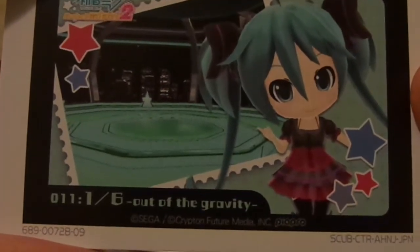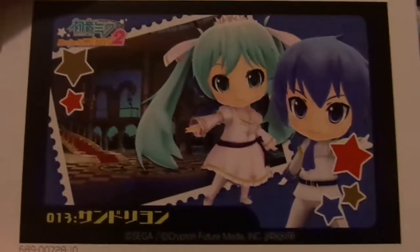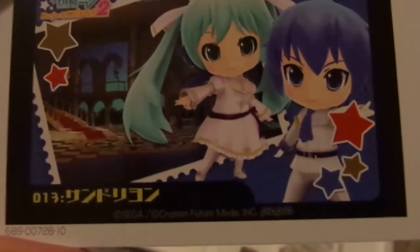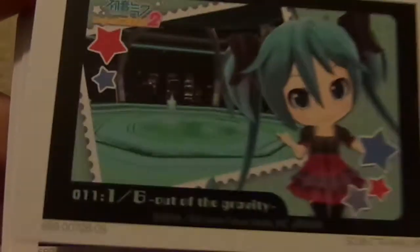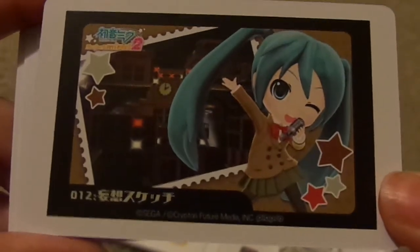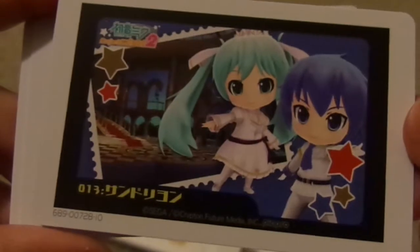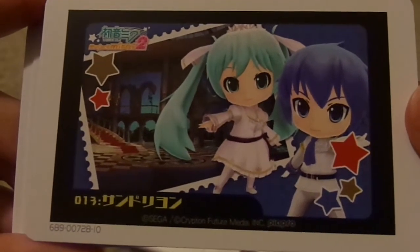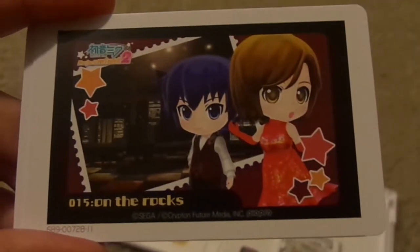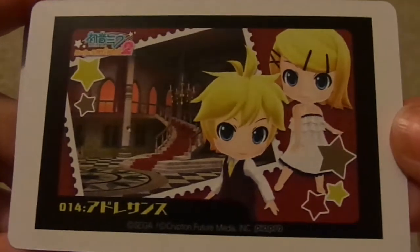The camera should be trying to auto focus — okay, there we go. There is stuff on the back — my bad — if you flip this over there's another image on the back of the card. That's so cute, I did not expect that. And then on the back of this one — Len and Rin.